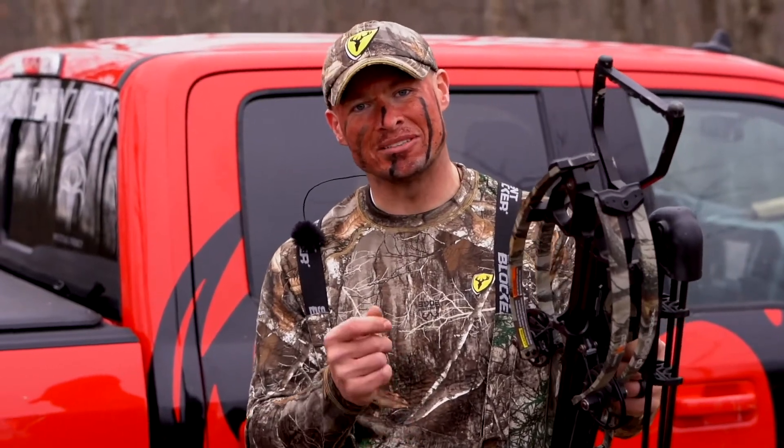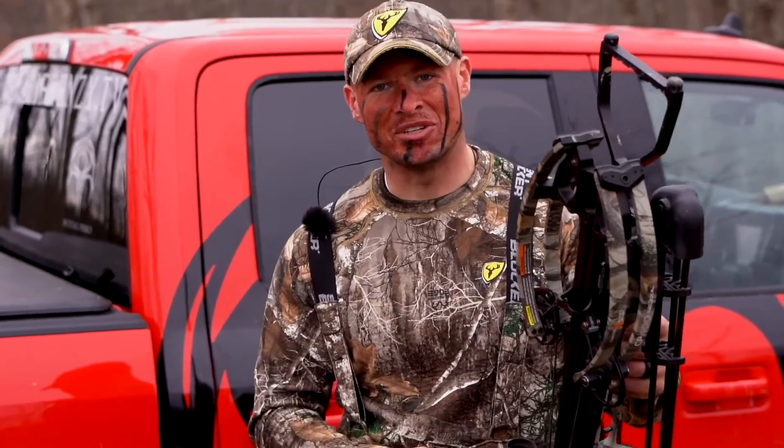For more information on the Centerpoint CP400 or other Centerpoint products, check them out on the web or visit your local dealer.